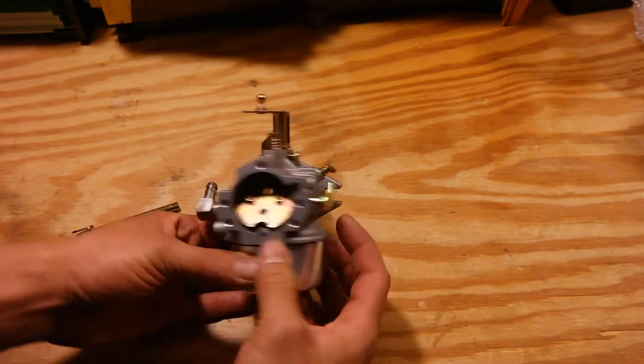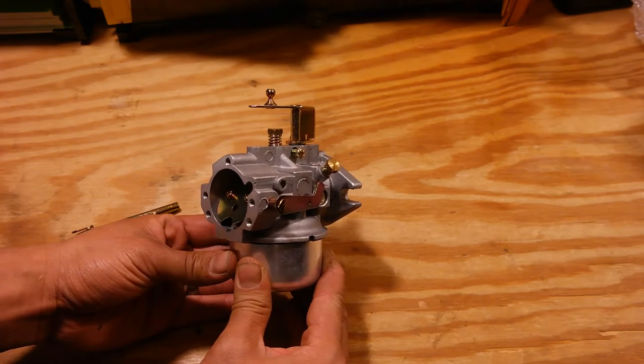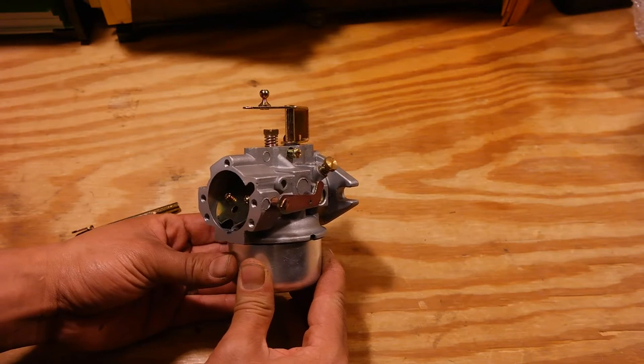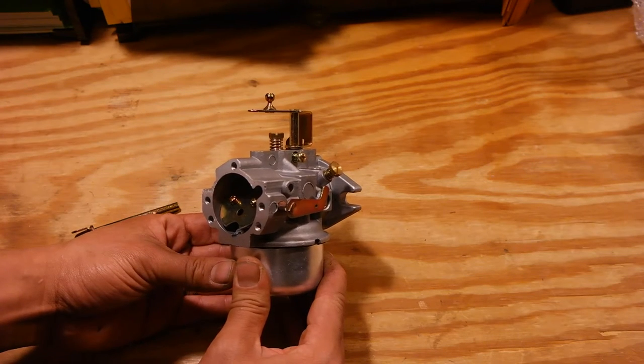Here's a tutorial on how to change the choke lever on your iSafe tractor brand carburetor for Kohler K series engine. This procedure will cover all of the carburetors we offer for the Kohler K 241, K 301, 321, and 341 engines.